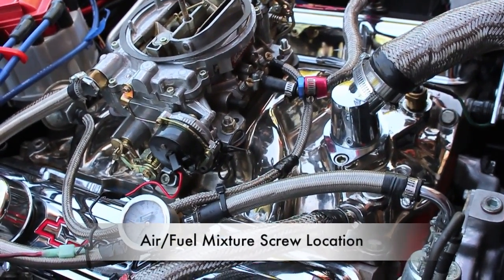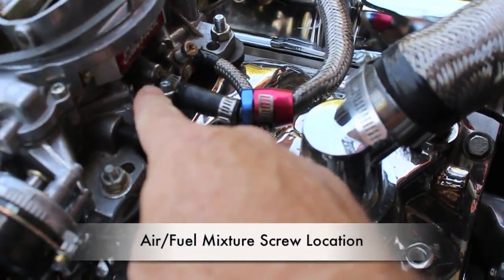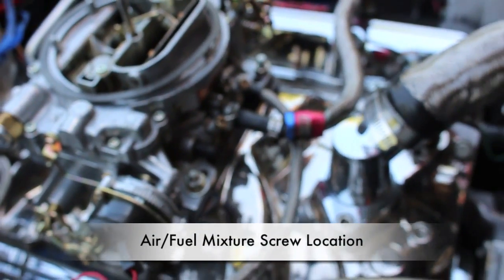This is the Edelbrock 1406. The air-fuel mixture screw is right here and here. Simply just turn it in and turn it out. I'll go ahead and demonstrate how you can do that here in a second.